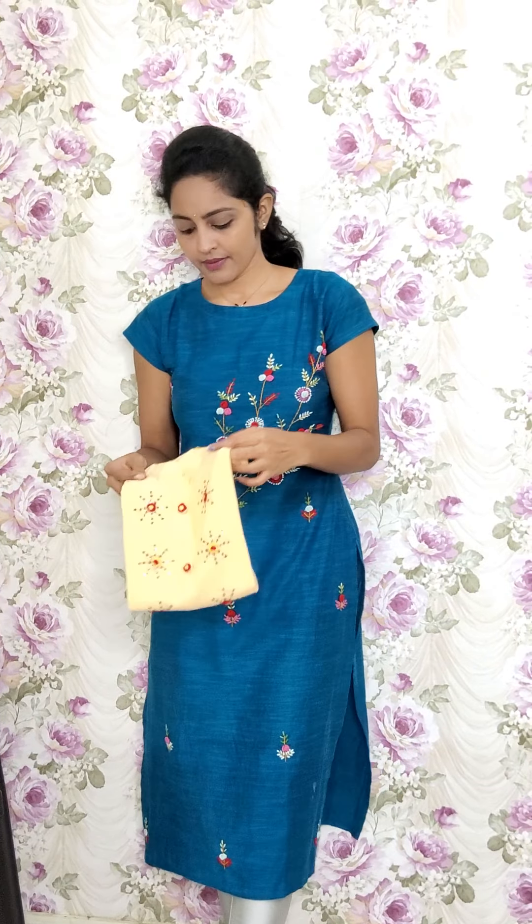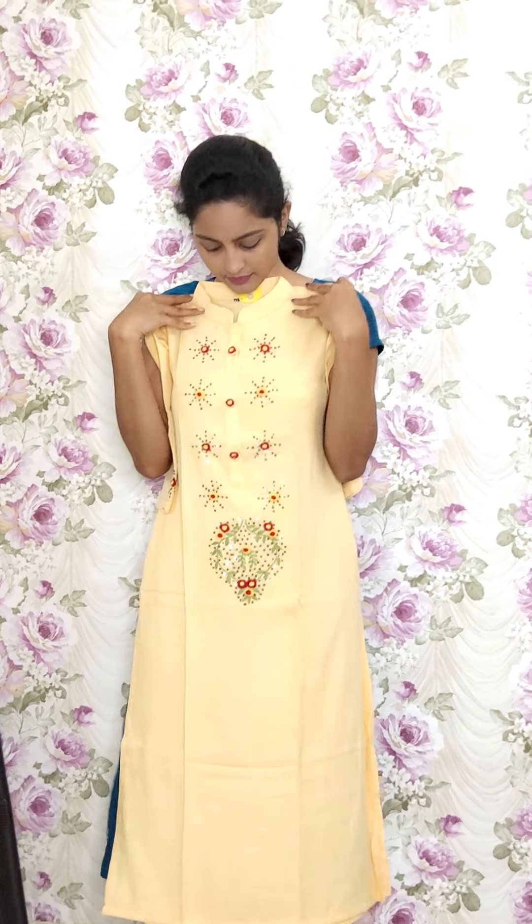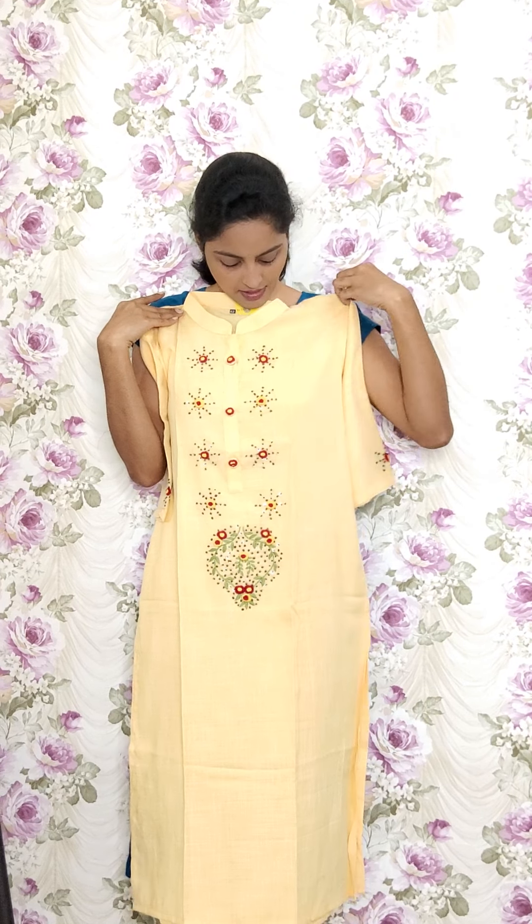The next one is in light yellow — this is RE73 and the sale price is 1050. You also have this bunch detailing. Moving to the next design of kurtis: same toned fabric style but with a different design.